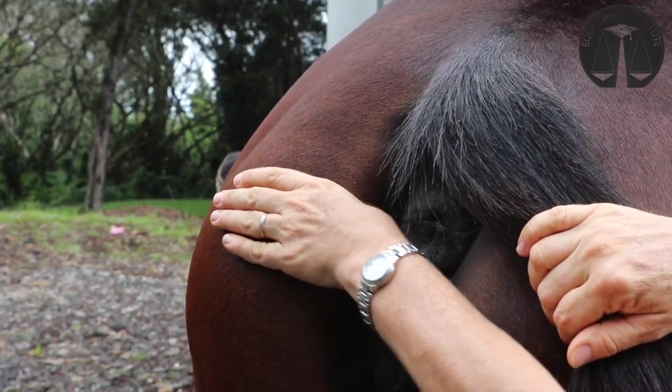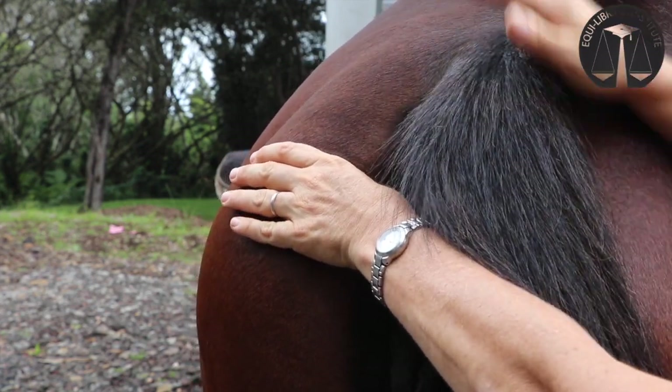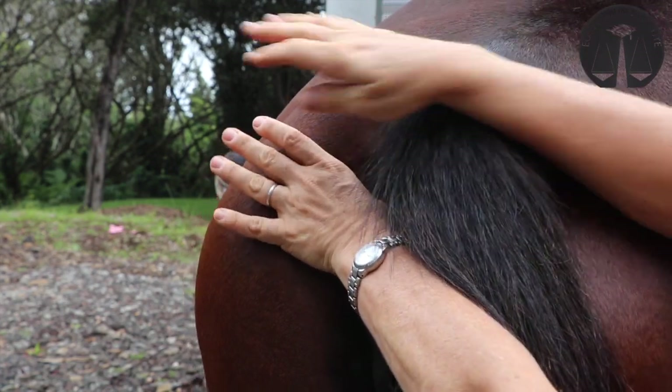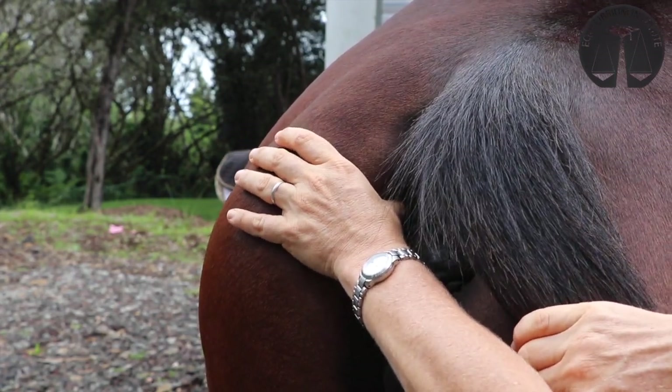When you lean into it, you just imagine your weight going from this angle through the horse. You need to gradually lean in — you don't just grab it. Notice I don't have any grip. The biggest mistake people make is they try to squeeze, which is actually squeezing the hamstring muscle, and that doesn't feel very good.